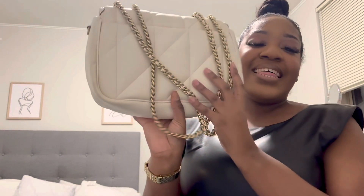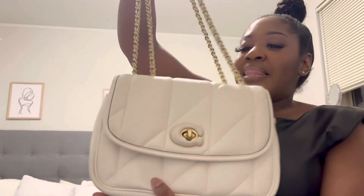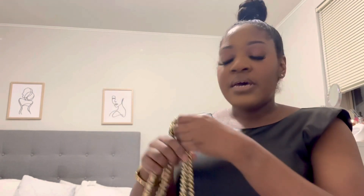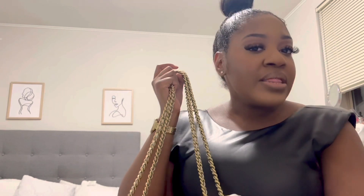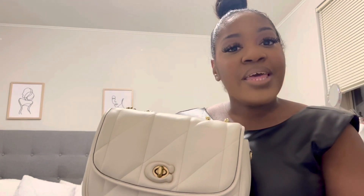I cannot wait to see the other colors Coach comes out with for this bag. I just wanted to show you guys this bag really quickly. Let me know if you're interested in seeing a video on the Coach Pillow Madison 18, or if you'd like a comparison between this bag and the Pillow Tabby — I can definitely do that. Thank you guys for watching and I will see you in the next video.